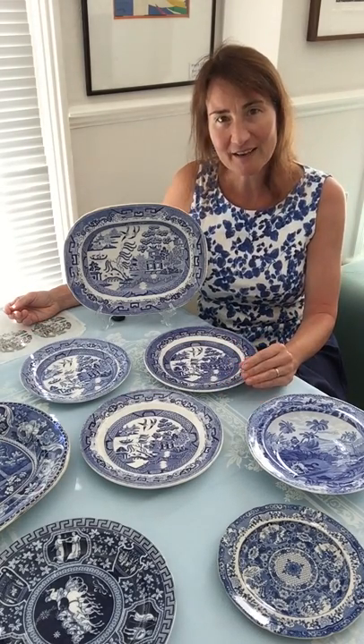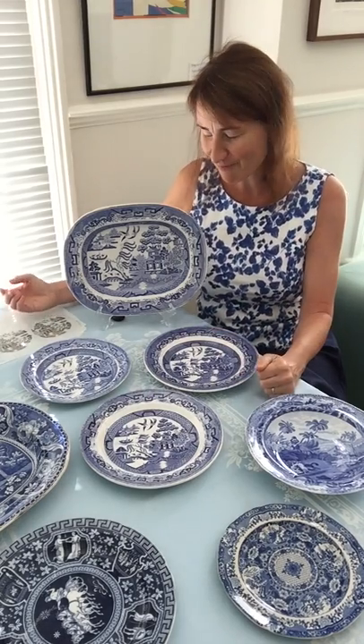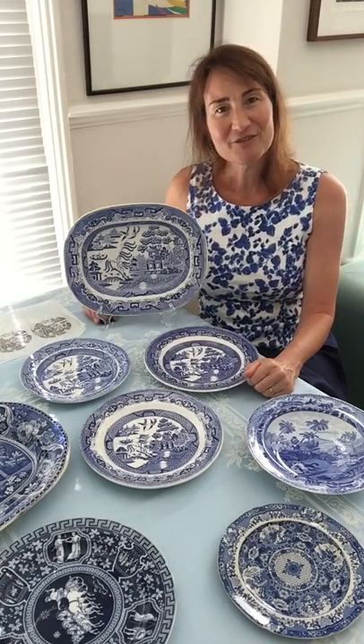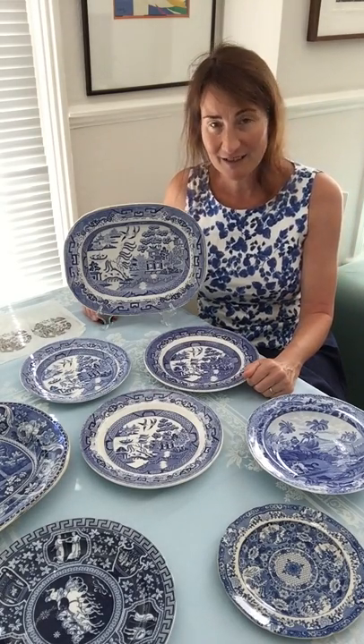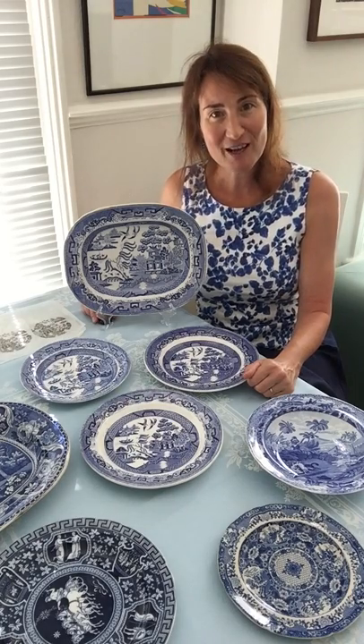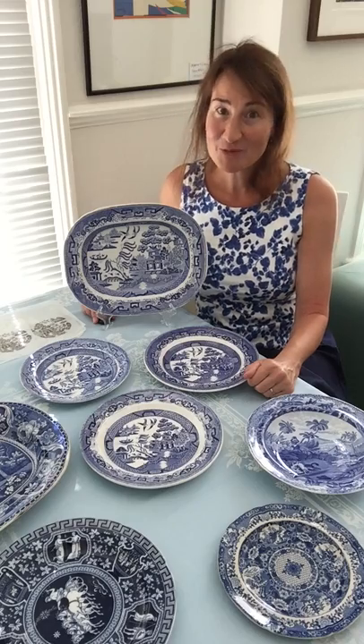In those days things weren't all standardized the way you get them now at IKEA where everything is the same. So this is the story about the willow pattern — very, very famous, made nowadays the world over. I hope you enjoyed this. You can find me at gentlerattleofchina.com — and keep watching!